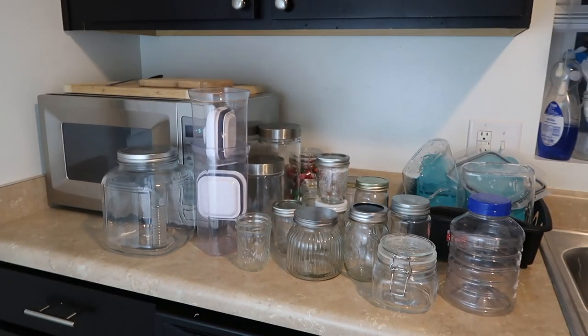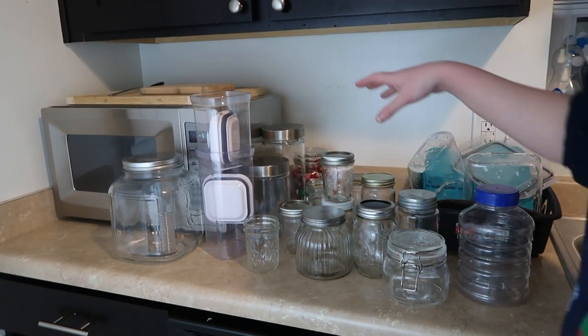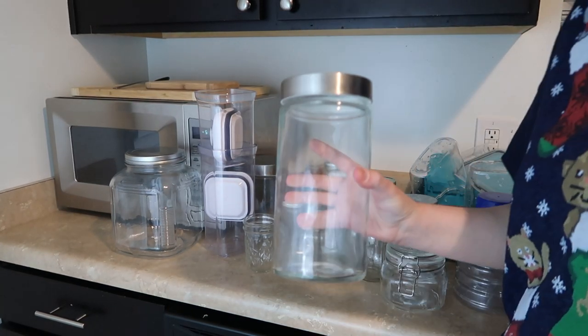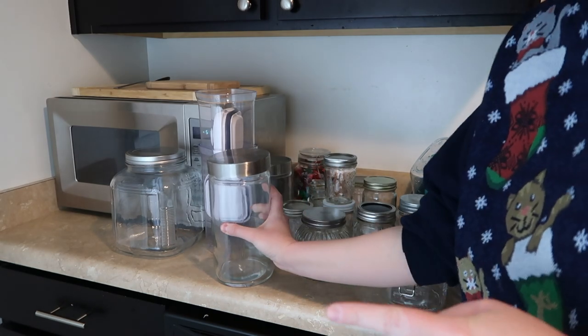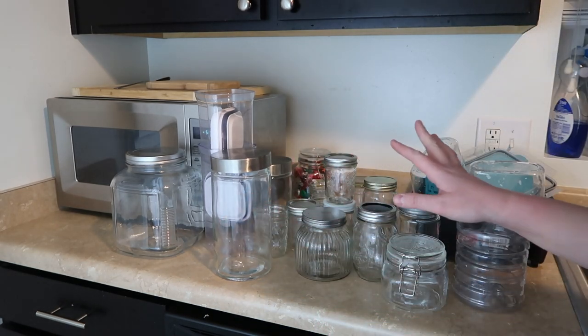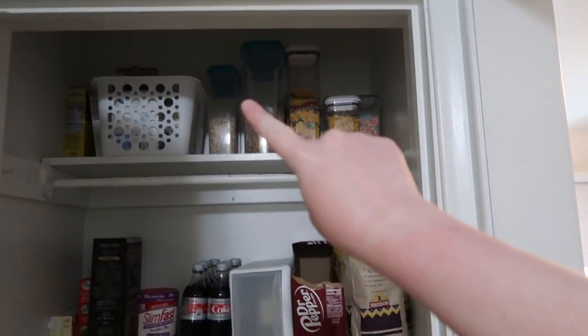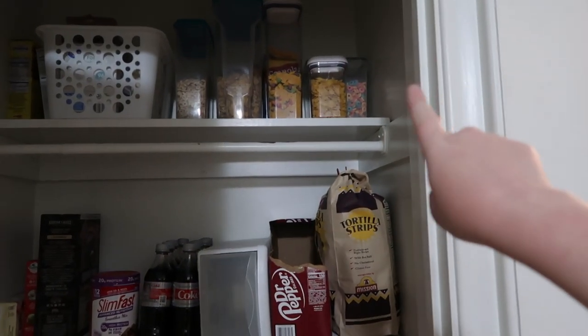I have all these containers that I've been putting food in, so I'm going to start transferring some of the food that's on my table into these containers. This is what it looks like so far, and I'm starting to transfer all my cereals and things into cereal containers. I want them to all be the same kind.